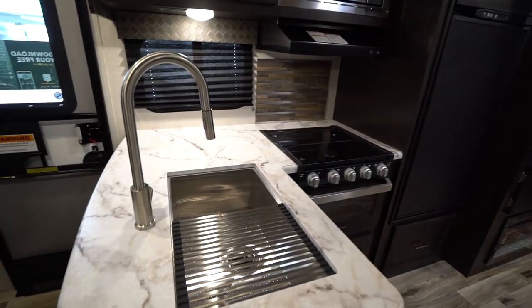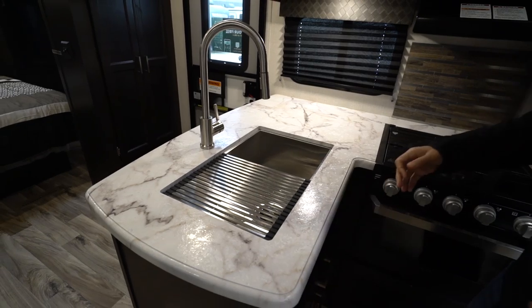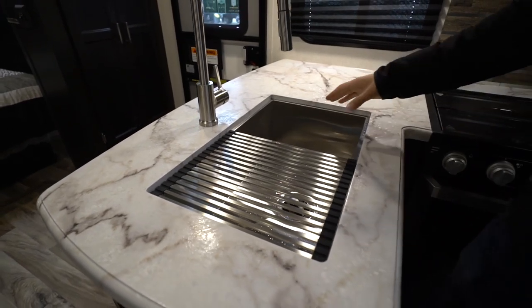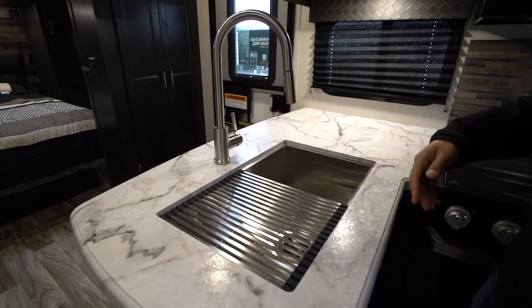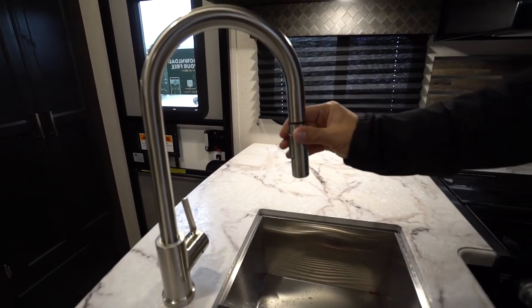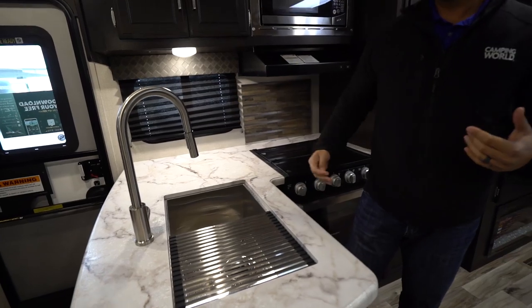We start off here on the kitchen. You'll see the L-shaped kitchen. You have the thermal foil countertops, kind of like a pseudo solid surface because it does allow you to under-mount that stainless steel sink. And as you can see, it is a very deep sink. Of course, we have a little bit of antifreeze in there, but that wipes up nice and easily. It's nice and cold here in Michigan. But if you take a look, you'll see the high rise faucet. This does pull out just like so, which is very convenient for washing and rinsing dishes.